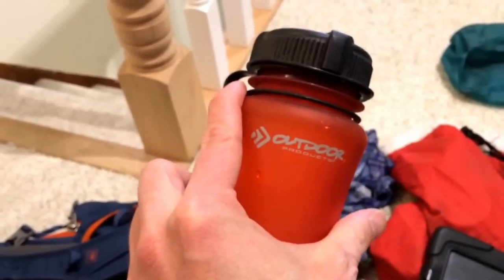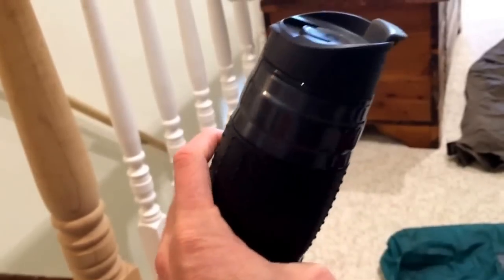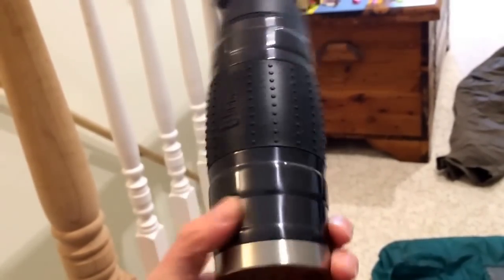I'm going to be taking this little Outdoor Products cheapo water bottle that I found in Virginia, and I also have this metal water bottle — I feel more comfortable putting coffee and hot things into it. It's maybe 750 milliliters.